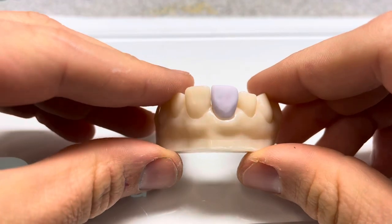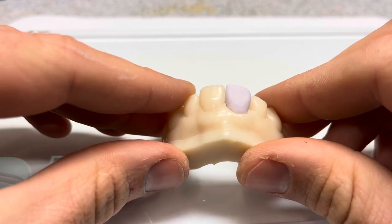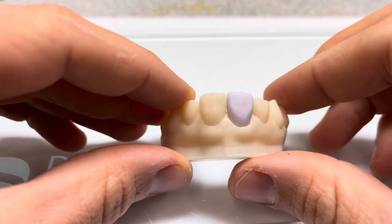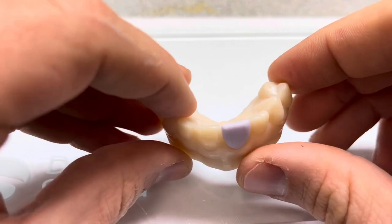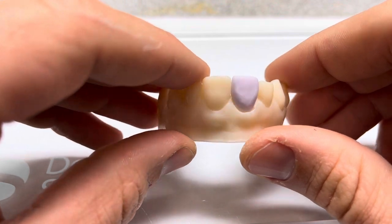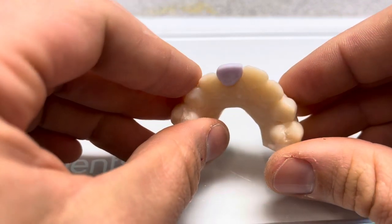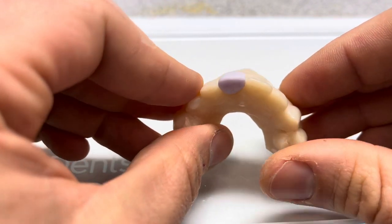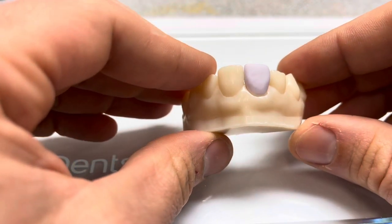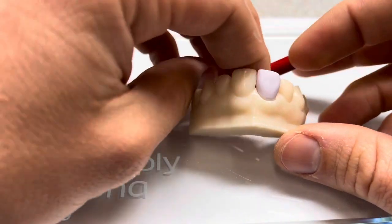Here you can see our restoration that came out of the mill. When I leave my occlusal offset at zero, the incisal sometimes comes out a little bit long. Sometimes it comes out right on the money, but usually the reason depends on the milling algorithm and the software. I would rather have my restoration be a little bit long than a little bit short.